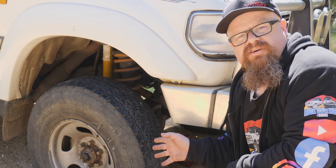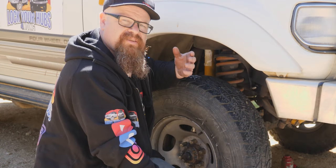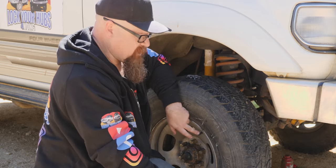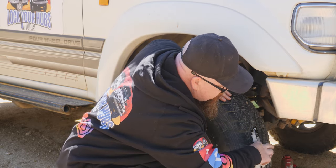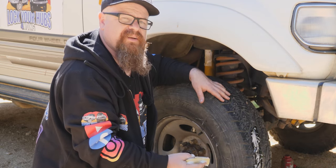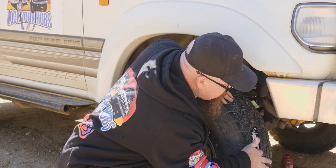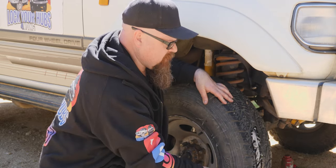Now it's all over bar the shouting — what we have to do now is re-inflate the tyre and check that it's not leaking. We've pumped back up to Matty's road-going pressure, which is 45 psi, and we've checked the valve isn't leaking. So now we apply a bit of soapy water — failing that, a little bit of spit will do — and we're checking for bubbles. And that looks good.